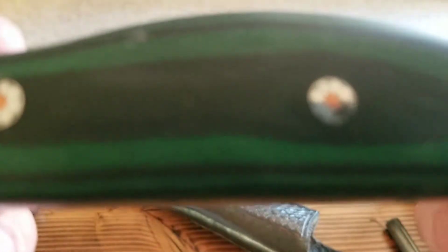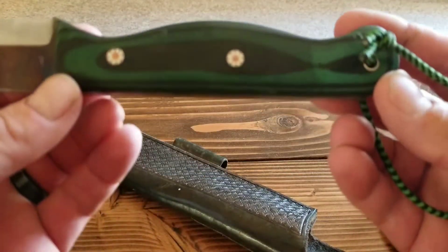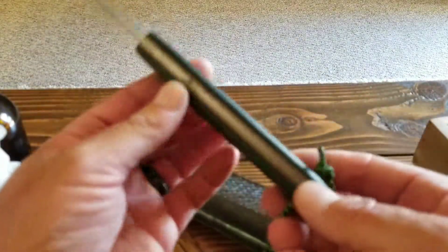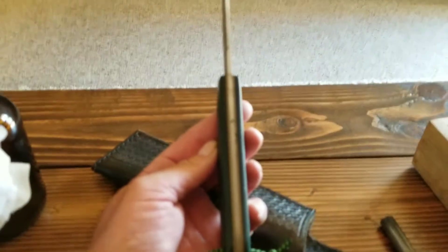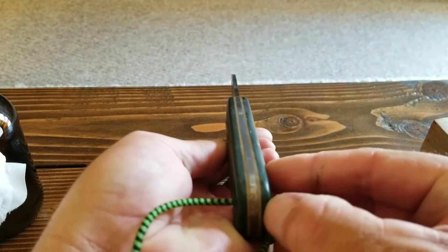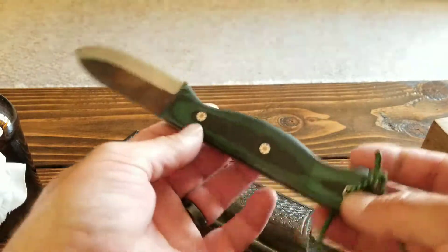I wish it would focus — come on Galaxy S8 Plus. Okay, tap on it. Anyway, that's mine. You can pick your spacers — can't remember what those are called.